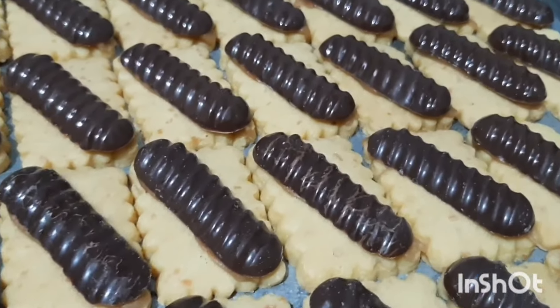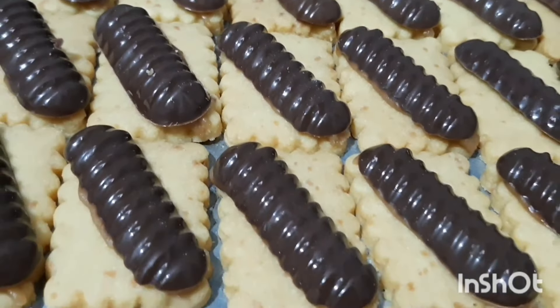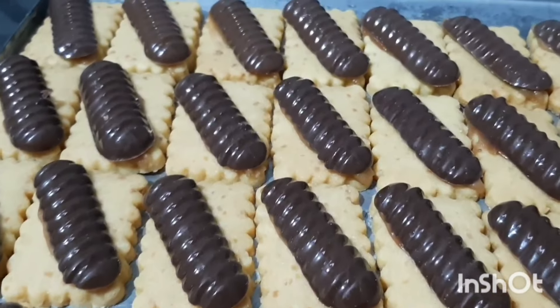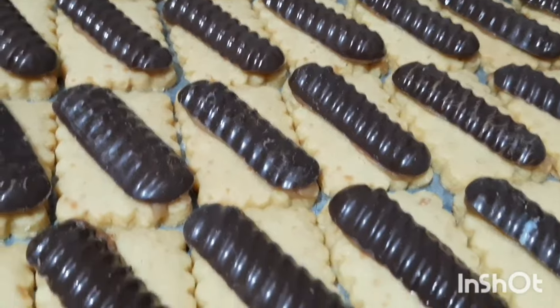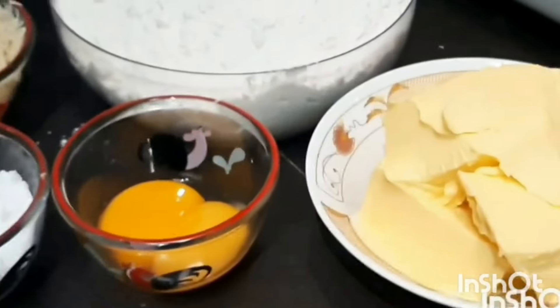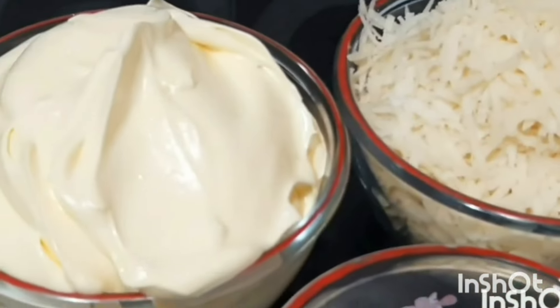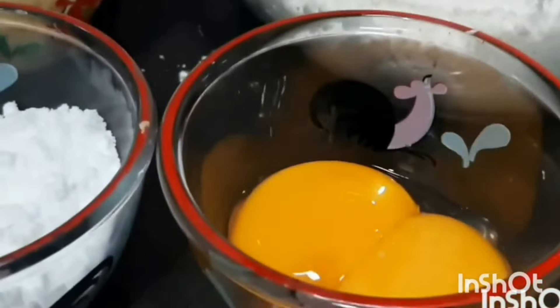Hello guys, welcome back to my kitchen. Jumpa lagi di my table, tempat aku berkreasi. Dan kali ini aku akan berkreasi dengan kukis terbaruku, yaitu kukis cistik coklat. Kita langsung aja eksekusi. Sudah dipersiapkan bahan-bahannya: di sini sudah ada margarin, kemudian terigu, keju parut Holman, kemudian ada tepung maizena, gula halus, kuning telur, garam, dan vanila.